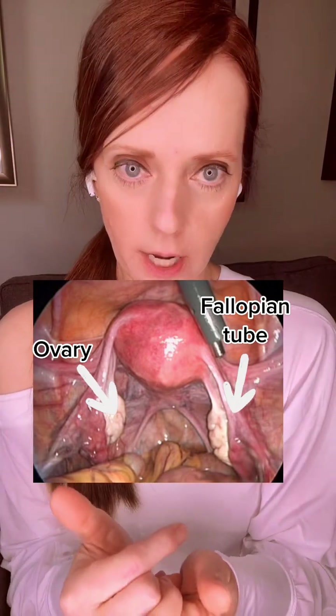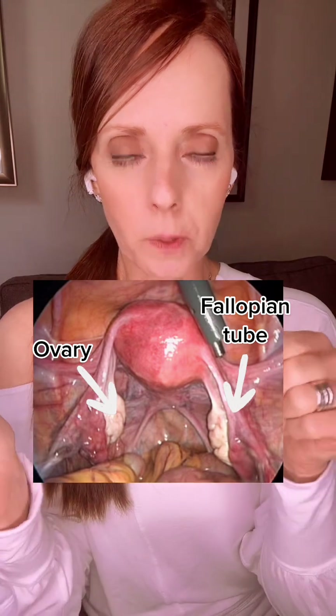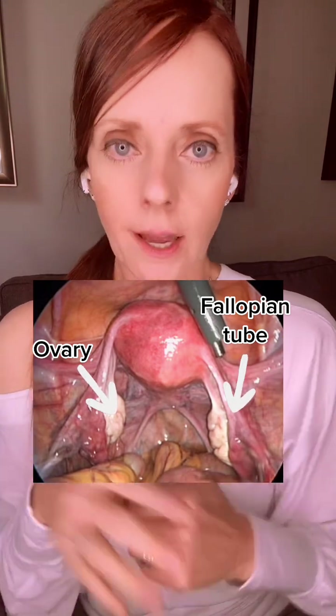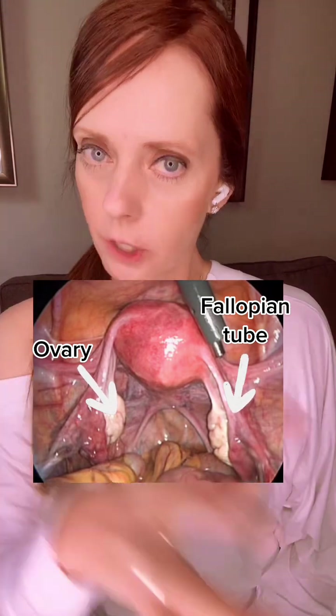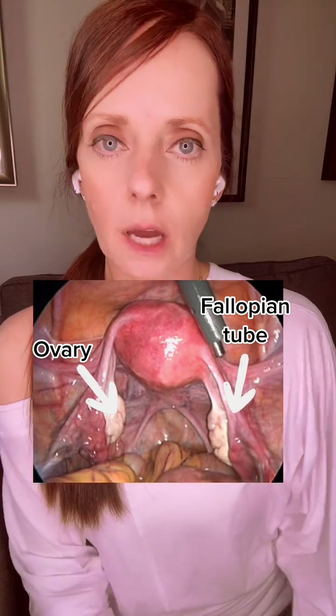If someone is missing an ovary, there is the theoretical possibility that the fallopian tube from the opposite side could pick up the egg from the other ovary, and vice versa — or if you're missing a fallopian tube on that side, the fimbria from the other fallopian tube could potentially pick up the egg from the opposite ovary if that was where ovulation occurred.